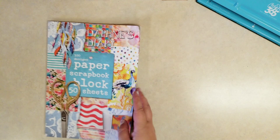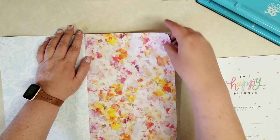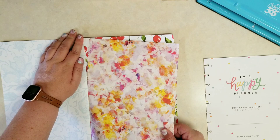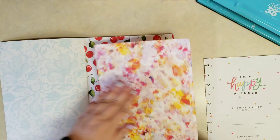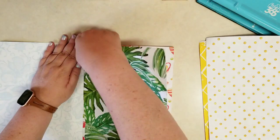Traditionally in junk journals you use junk mail and old papers and things you had around the house, but I want mine to be a little prettier so I'm going to use this gorgeous paper. I'm just going to grab one of those sheets of the Happy Planner paper so that I know what size to make this paper — so let's just tear out a few of these. I thought they'd be perforated along the book but they're not, so I had to be a little careful tearing these pages out. Could also have used a craft knife. We'll just have that torn edge on that side — you could either cut it off or use that torn edge in the journal. I'll fast forward as I tear more pages out.